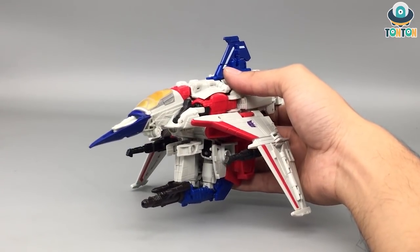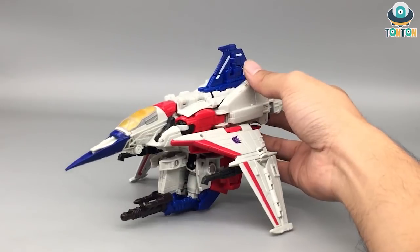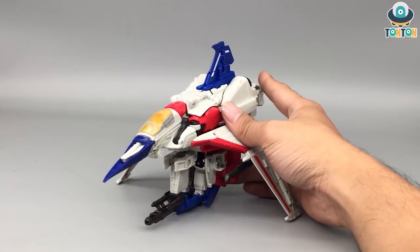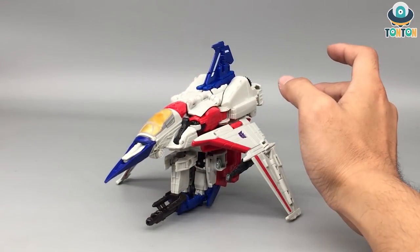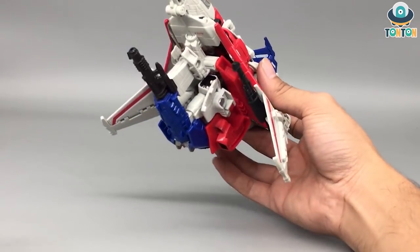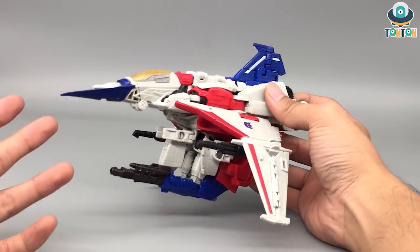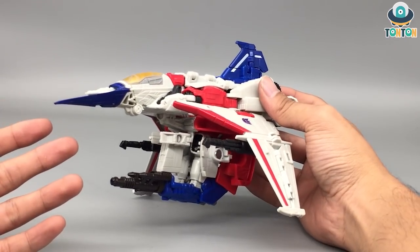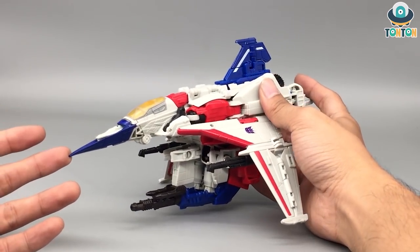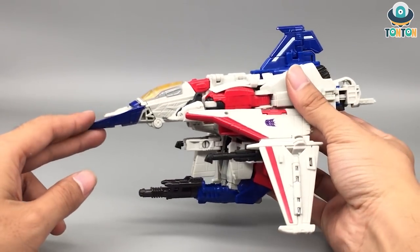The color scheme is the same classic Starscream scheme: white, red, blue, with a little yellow for the cockpit, plus black for the weapons and some details. What I really enjoy is that his weapons can actually be stored as part of the jet — his blaster right here, and of course his Null Ray — stored completely and neatly for combat purpose. One new thing is that the tip of the jet is not fully covered, so you can see half of it, which is quite interesting.